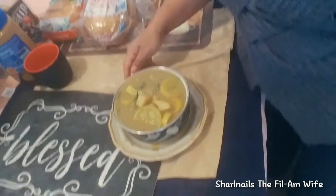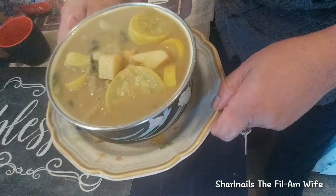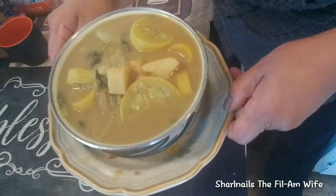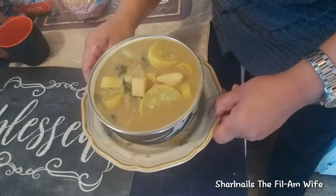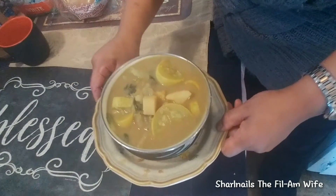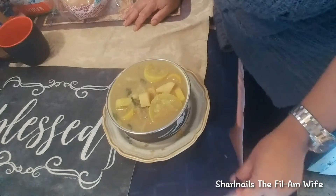There you go. There's my curry — vegetable curry, vegetable coconut curry. There you go guys. I hope you enjoyed joining me cook. Thank you so much for watching my videos.